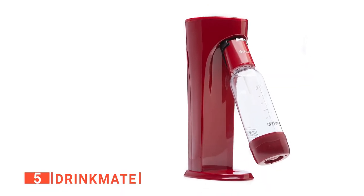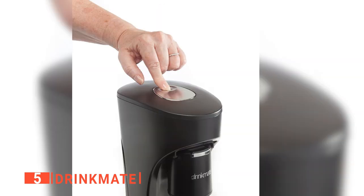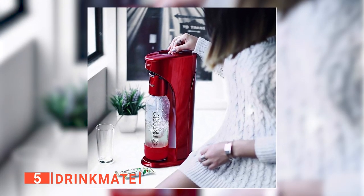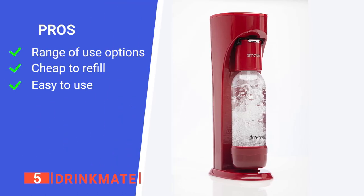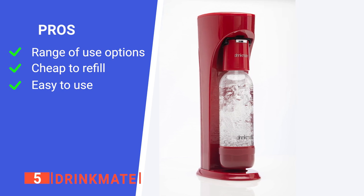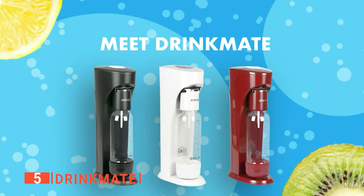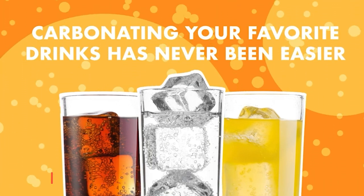The bottle rests at an angle, and you simply have to push it back to start the carbonation process. A button at the top of the machine can be pushed intermittently to reach your desired carbonation level. Cleaning this was pretty straightforward with handwashing. Its pros are: it is very versatile, it's compatible with generic CO2 canisters, and it is simple to operate. However, the button on top doesn't feel very durable. The Drinkmate enables you to make hosting gatherings a little more fun by offering guests custom fizzy drinks.